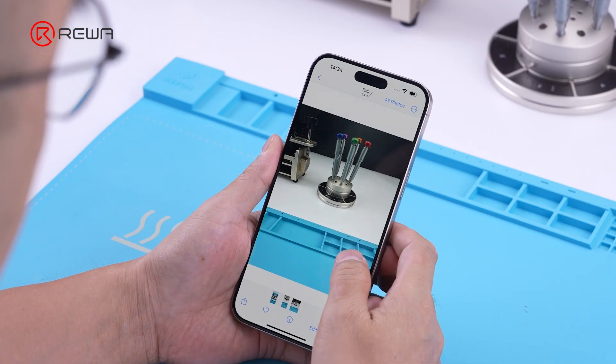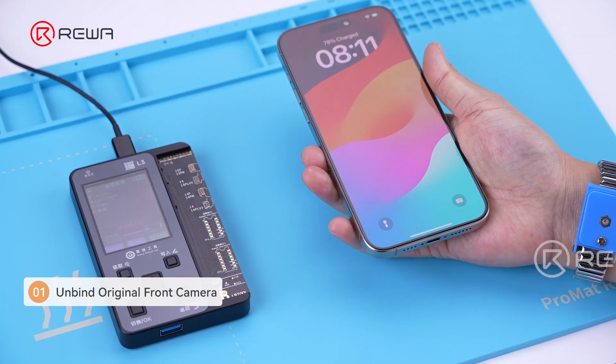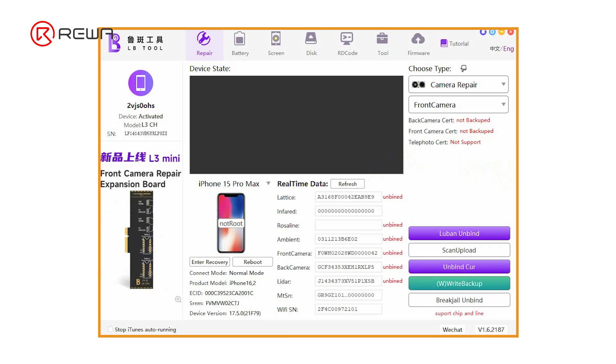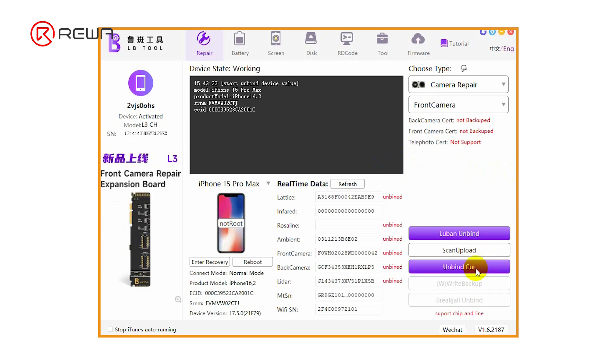Now let's begin to repair. First, connect the LB tool and the phone to the computer. In the LB tool software interface, click Unbind Cur to unbind the front camera.